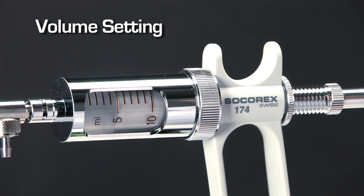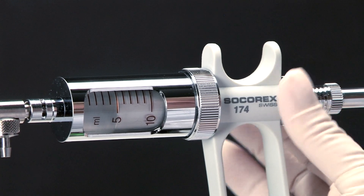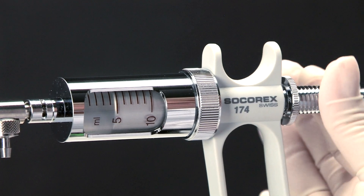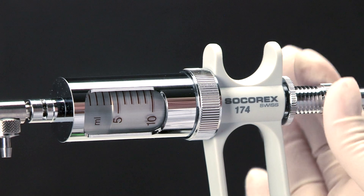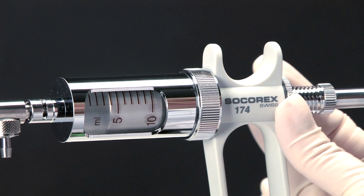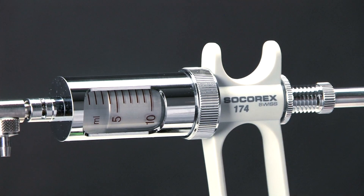Volume is set within seconds. Unlock the safety locking nut and turn the micrometric screw until the plunger edge reaches the appropriate position on the barrel graduation. Tighten the locking nut. The volume will not vary while activating the syringe, providing excellent dose-by-dose reproducibility.